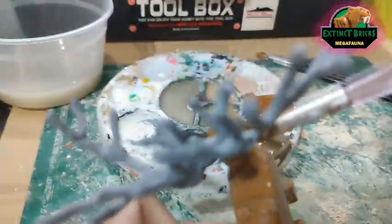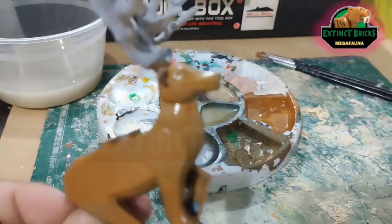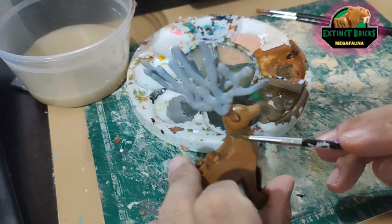I'll usually do one or two coats at least for browns, because they're easily taken up by our primer here.